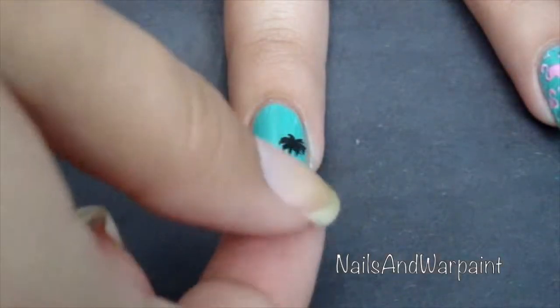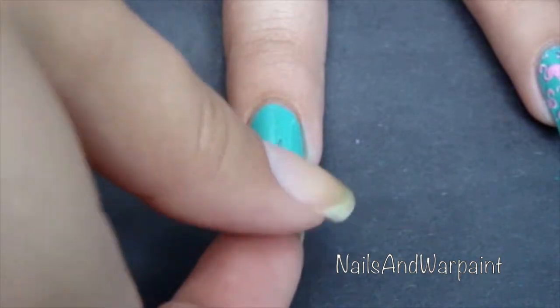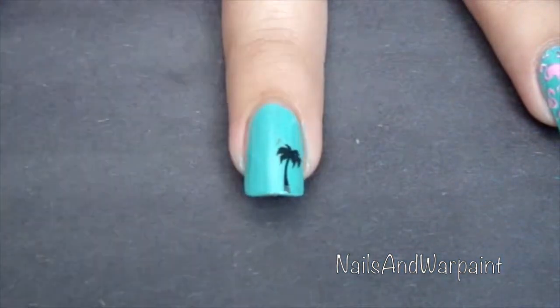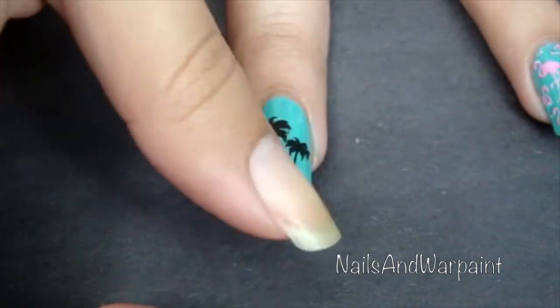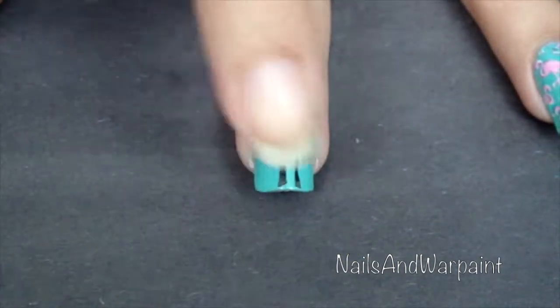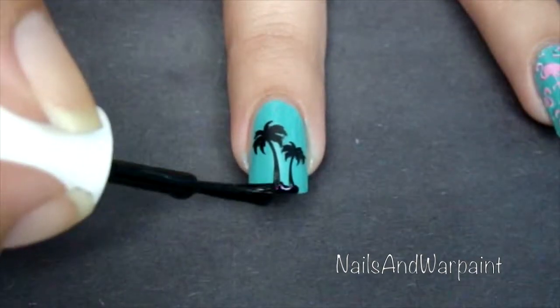I'm using these What's Up Nails palm tree stencils — not the stencil part but rather the sticker part. The sticker was not agreeing with me and kept sticking to my finger rather than my nail, but after I got it down it was all good. There are small palm trees and big palm trees, and then I got some black polish and went over the bottom to make a little island.